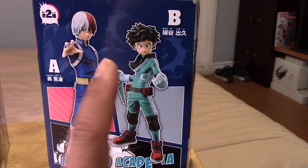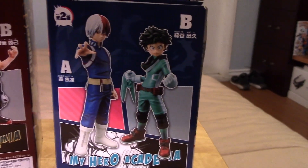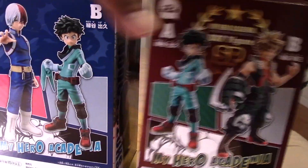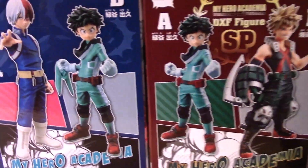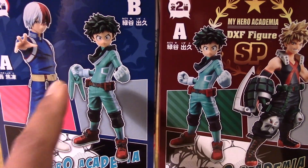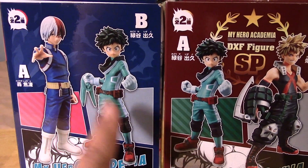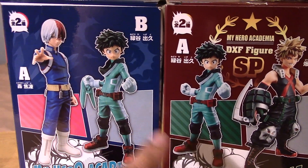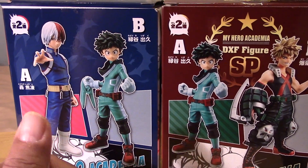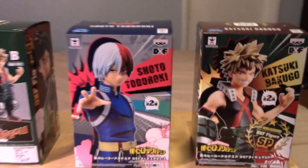Todoroki pretty much comes with another version of Midoriya, and I didn't bother picking that up because he's pretty much the same — the only difference I can tell is that he comes with the mask in hand. I really just wanted to have a different character.